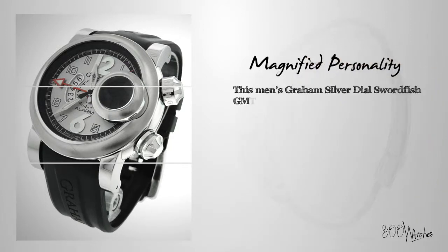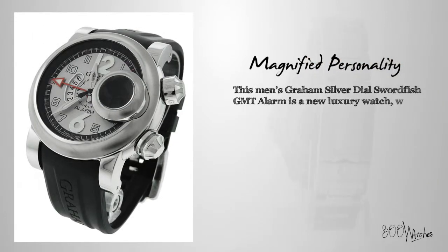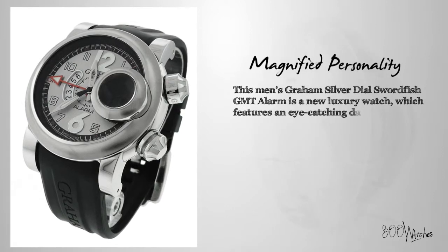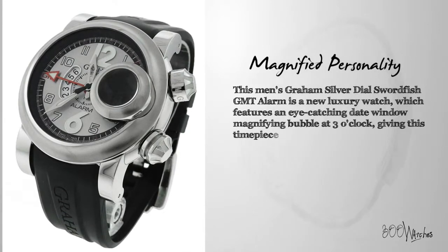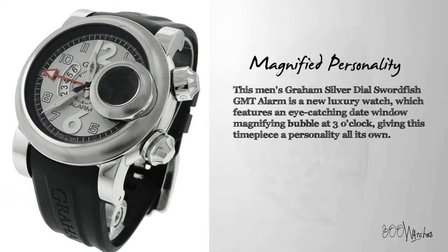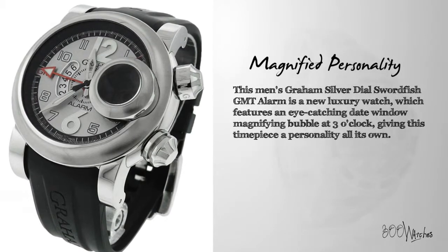This Men's Graham Silver Dial Swordfish GMT Alarm is a new luxury watch, which features an eye-catching date window magnifying bubble at 3 o'clock, giving this timepiece a personality all its own.